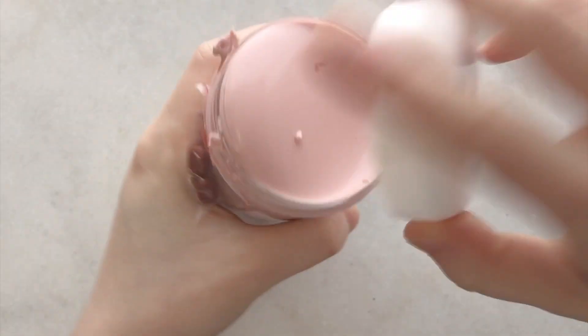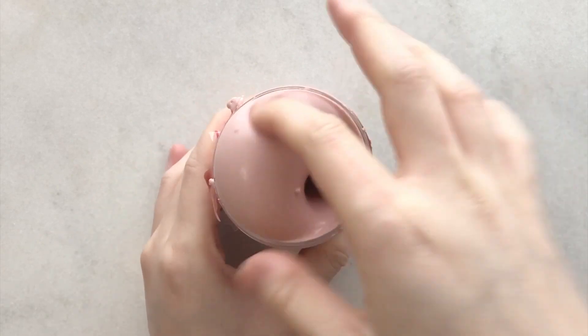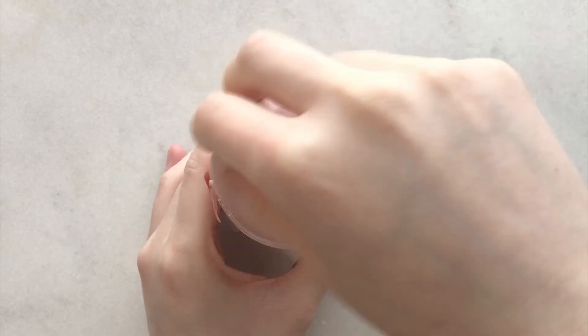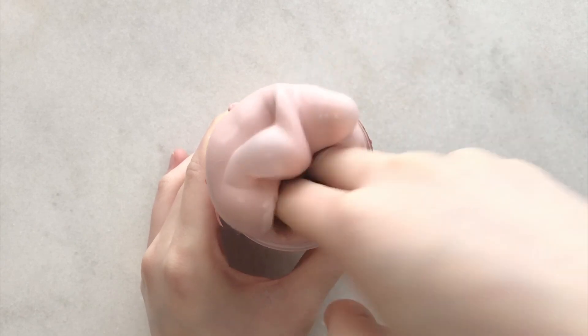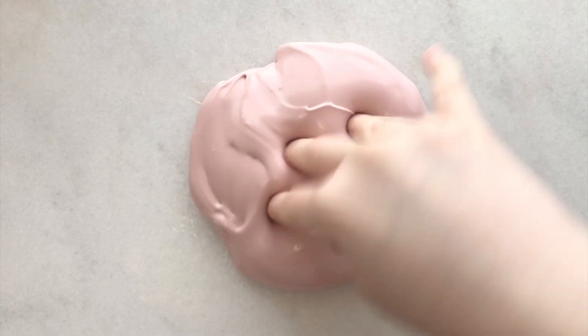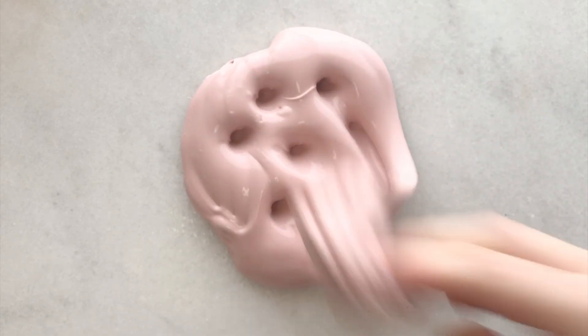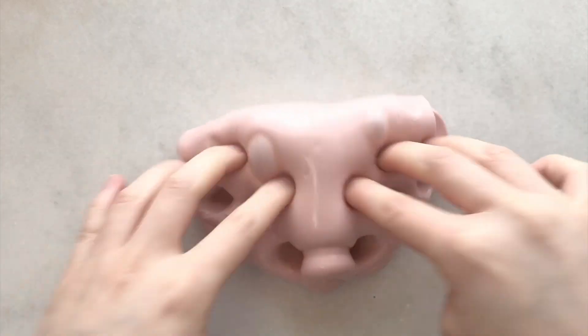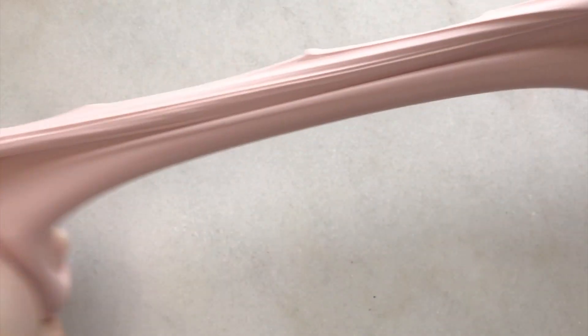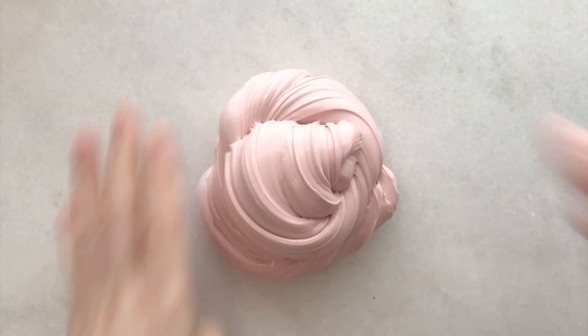Next up we have Red Bean Milk and this was another thick and glossy slime. It came with two red bean charms. The scent does remind me of red bean but I don't think it's as spot on as Patty Slime's red bean pistachio slime. Overall it has the same thick squishy texture as the first thick and glossy slime - good clicky, stretchy, and it makes really nice bubble pops.